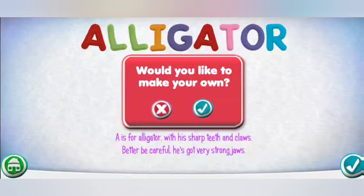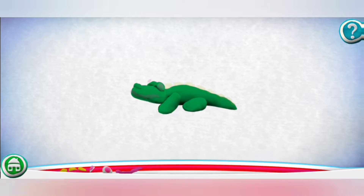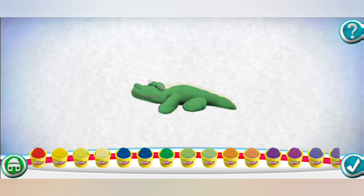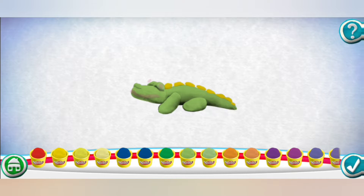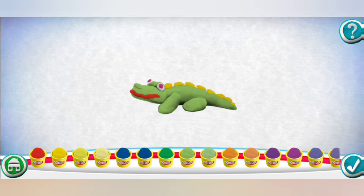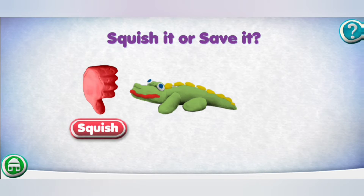Would you like to make your own? Drag pieces from the bottom onto the outline to put it together. Pick a color. Pick a color. Pick a color. Great job! You did it!